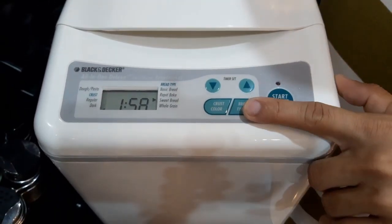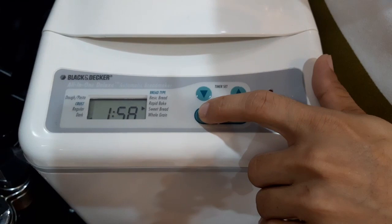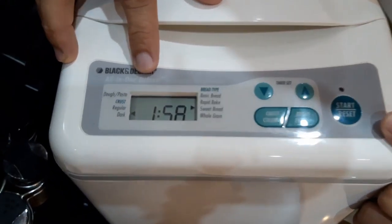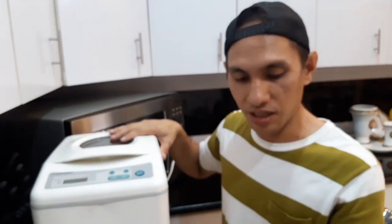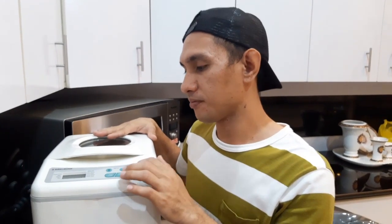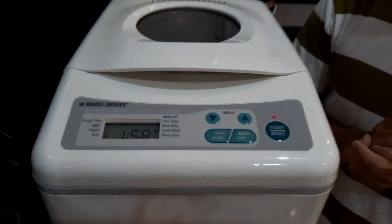So yan, nakarapid bake na po siya. And then sa crust color naman, piliin na lang po natin yung regular — yan, nakaregular na po siya. Nakikita po ninyo — 1 hour and 58 minutes po siya na lulutuin ng bread machine po na ito. Pag pinistart na po natin siya, may 5 minutes po siya na delay bago po siya magsimula na magmix bago po niya lutuin yung tinapay. So ngayon, ipipress start na po natin siya para magsimula na po siya.